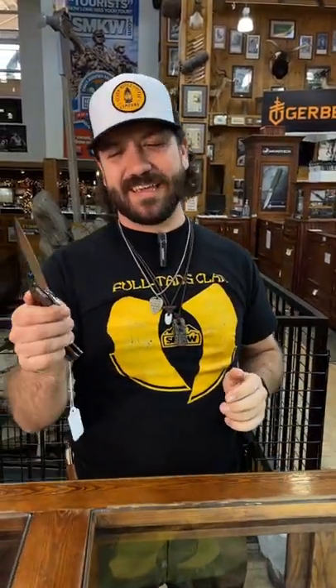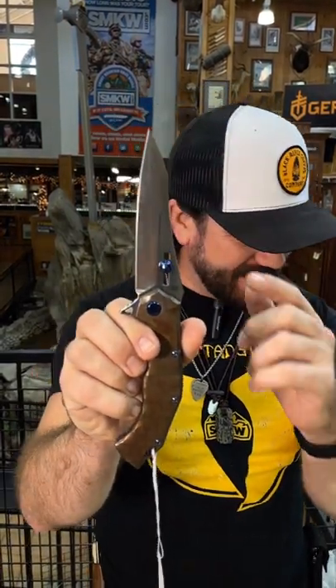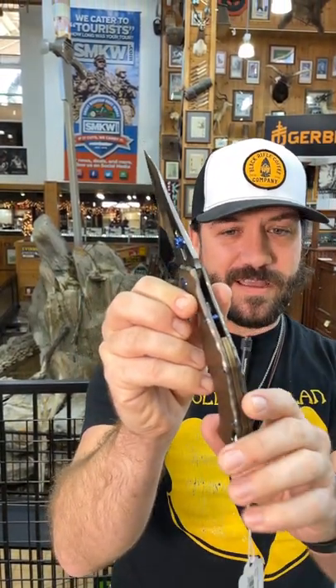Everybody, we are back at the daily grind and these Olamic knives just keep calling — they are beautiful, beautiful knives. This is going to be the Soloist Agent Titanium, coming in with the adjustable thumb stud. This is the Neon Tropic finish on those titanium handle scales, back spacer, and pocket clip. It is a frame lock,